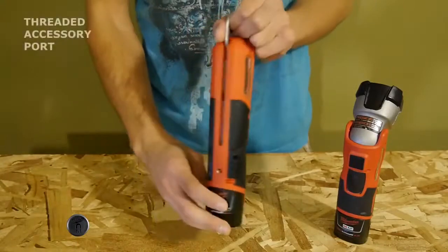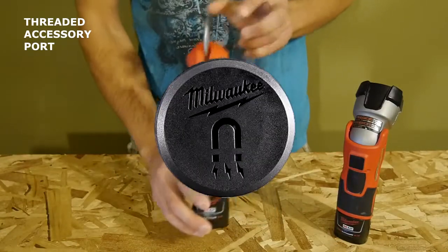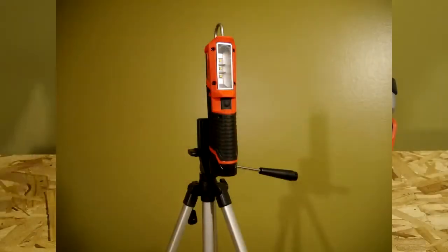Also on the back of the light is a threaded accessory port for use with the optional magnet. The magnet is one of the best features of the original LED light, as you can stick it on a metallic surface. The accessory port is also great for attaching this LED light to a tripod.